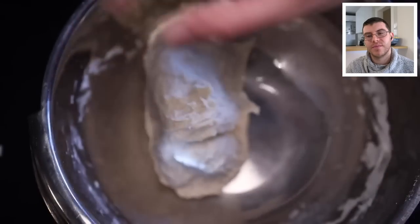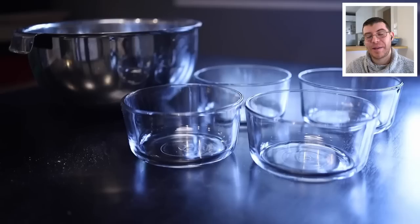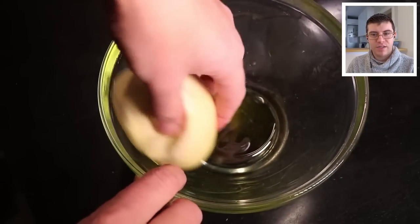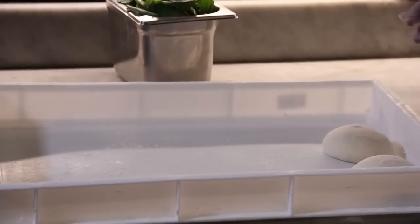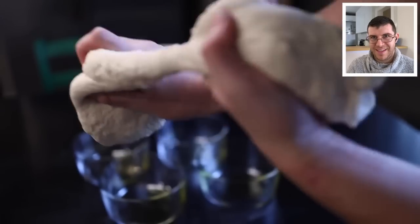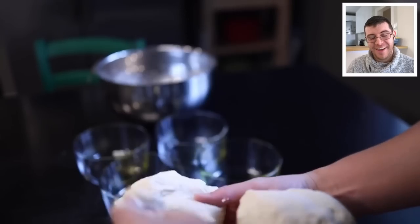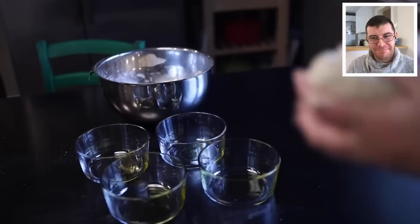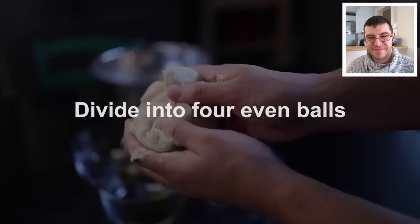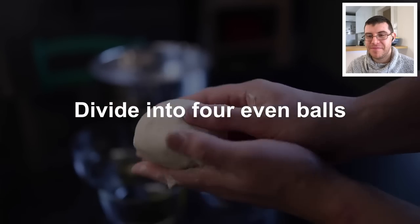This is enough dough for four home oven-sized pizzas. Adam has four containers ready, big enough for the dough balls to double in size. He pours a little olive oil into each, then divides the dough by tearing it in half, hefting each piece for weight, and transferring dough between balls to equalize them before shaping them reasonably smooth and round.